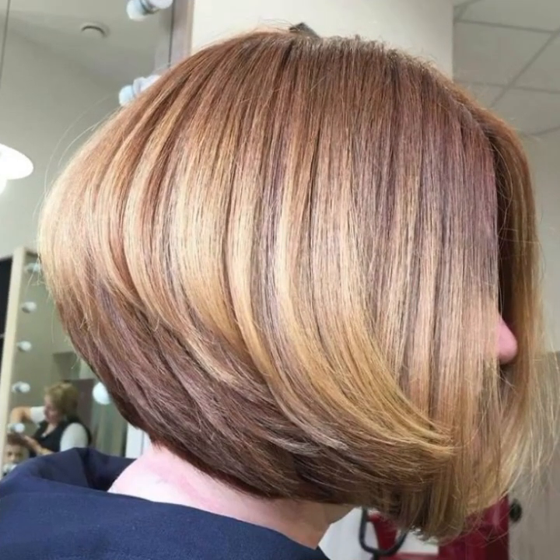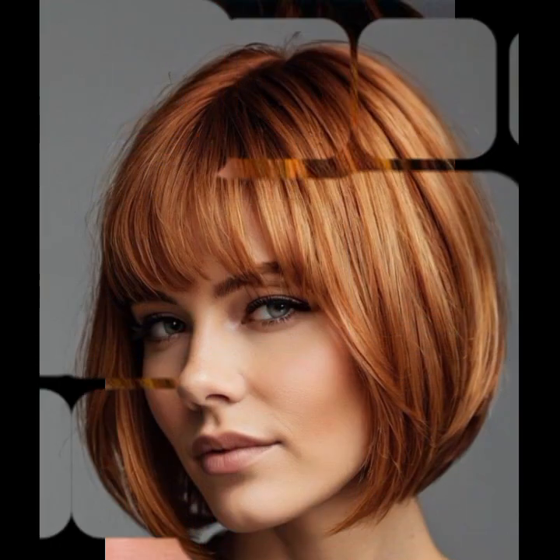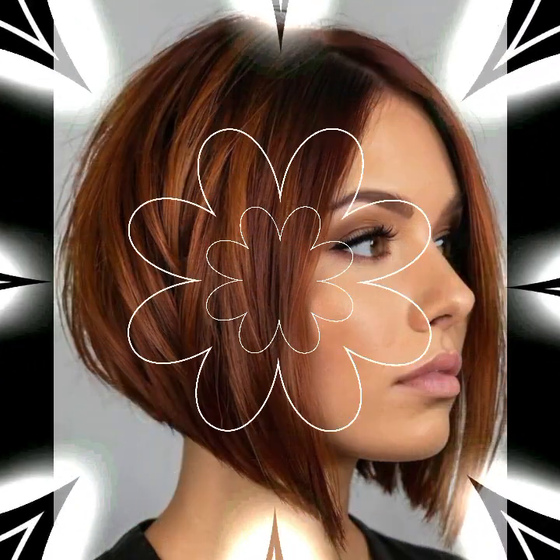Here are the details of the haircuts. We will be showing you a little bit of haircuts.